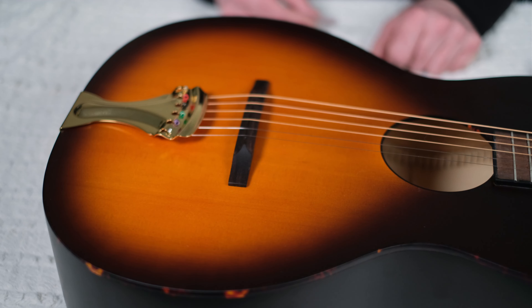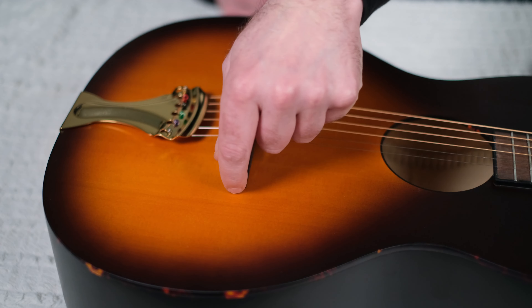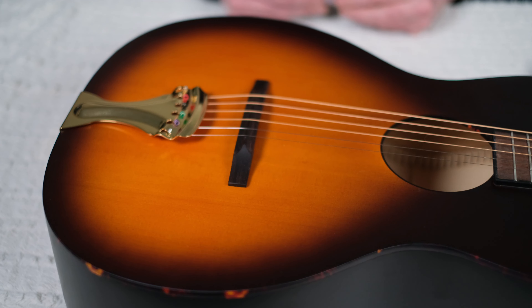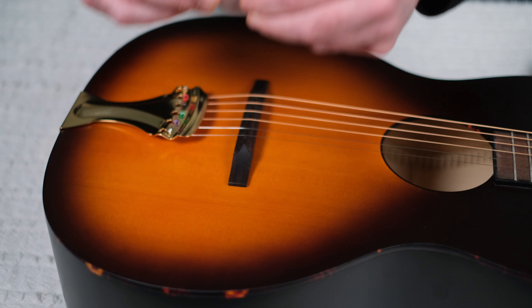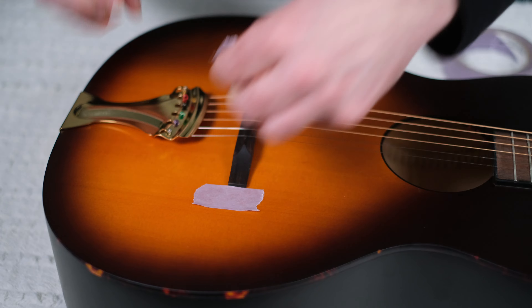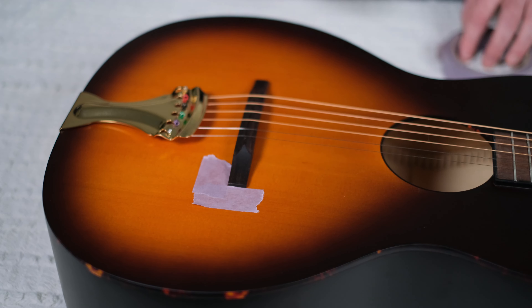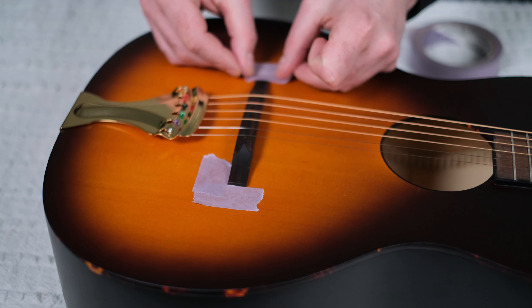Here's something important that's specific to this instrument. Obviously, we need to take off the strings, so what we need to do is make some marks that locate where this bridge belongs. The bridge position is very important for intonation. I'm going to use some painter's tape — a little piece there, another piece over here — so we kind of have a little notch that it goes into. Then we can do the same thing on this side.